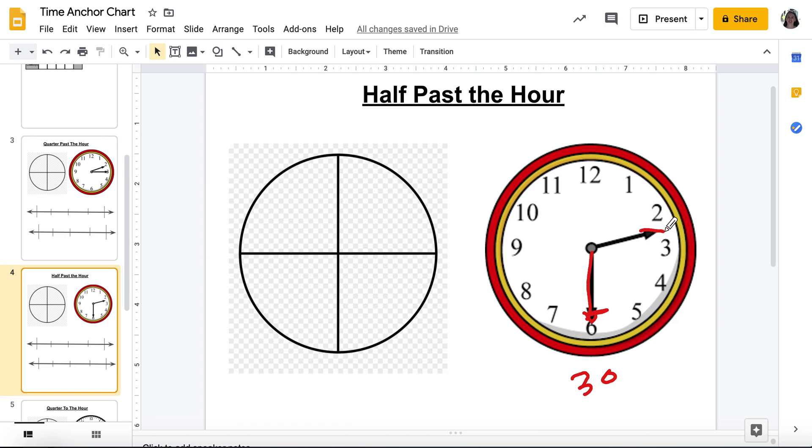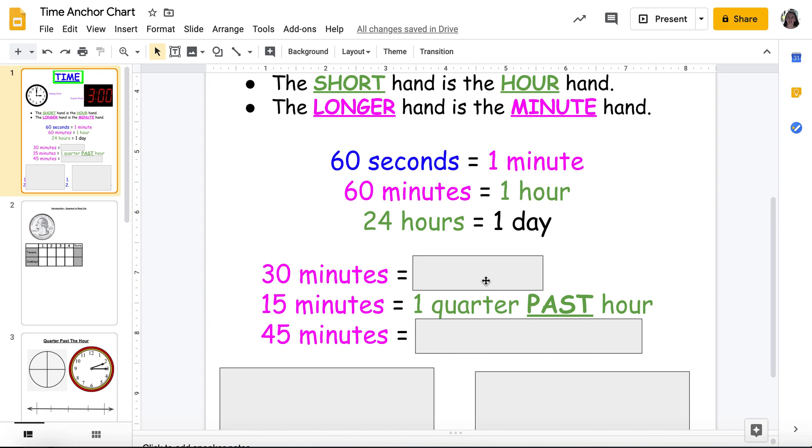So what hour is it past? If my short hand — my hour hand — is between the two and the three, is it three o'clock yet? It's not quite three o'clock. So it's half past two — it is 2:30. Quarter past is 15 minutes past, half past is 30 minutes past the hour. 30 minutes equals half past, because what's half of 60? 30.